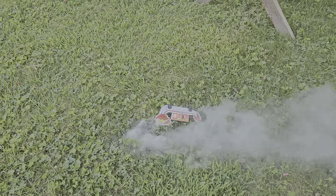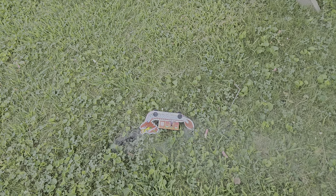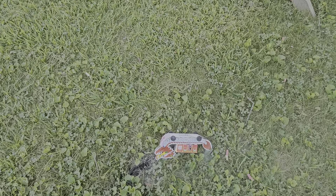Alright, there you have it guys. Dragon boats. Second one worked really good. I just wish I'd have had a longer run. They either work really well or don't work at all it seems like. But anyway, you got to see that one go.